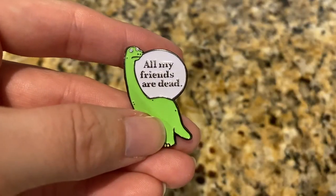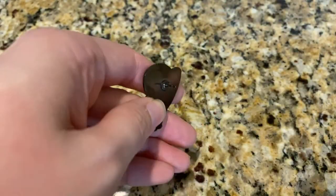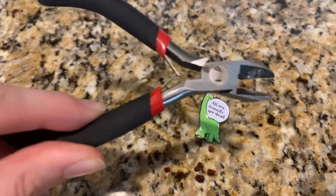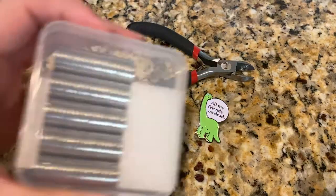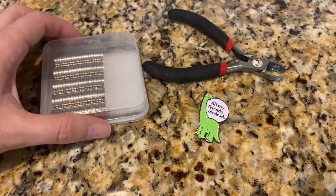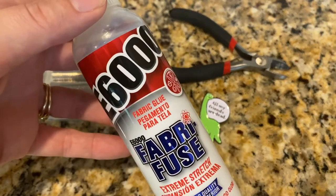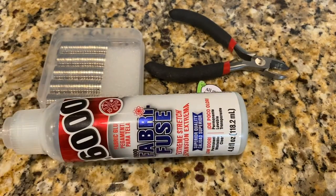What you'll need for this project is an enamel pin, a cutting tool, magnets, and some E6000 glue. This is very important: do not substitute for hot glue. It will not work.